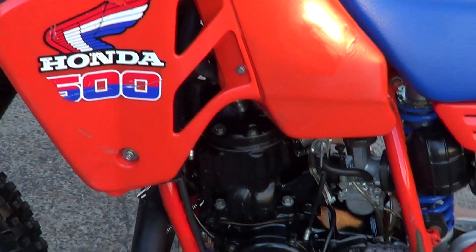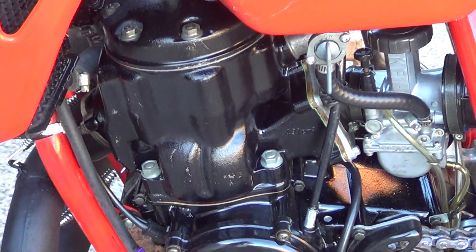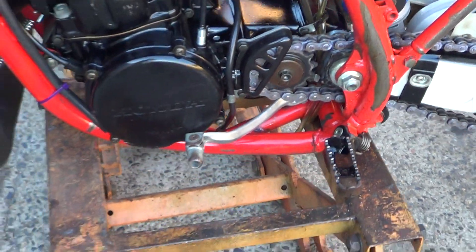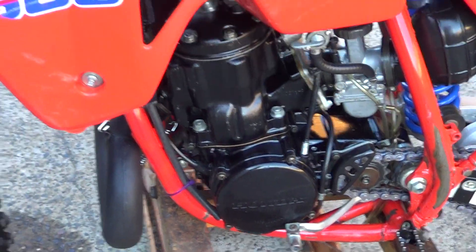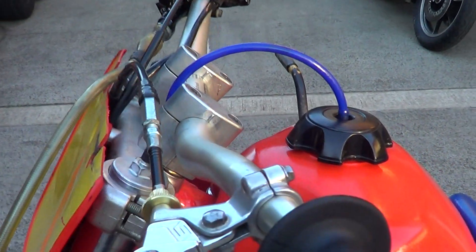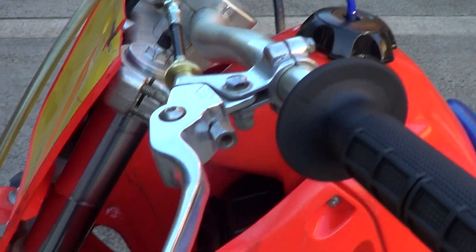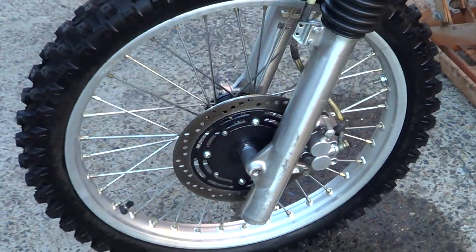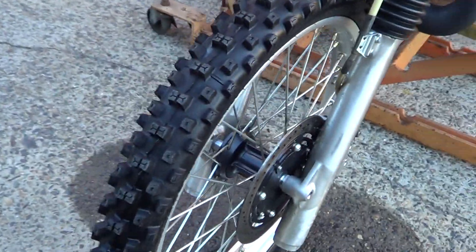Original side cover and original decals. Bottom rails are really good on the frame. It's got the build plate up in there. It's got Pro Taper bars on it, ASV levers. As you can see the fork rounds are really nice. New brake pads in the front, new shoes in the rear.